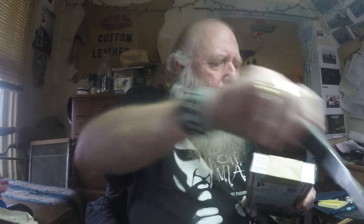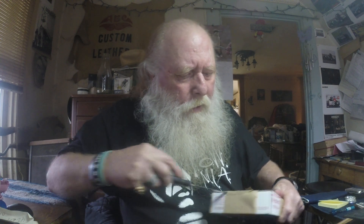Hi folks, this is Colonel. Got a small unboxing here. This won't take long. I know what these are.